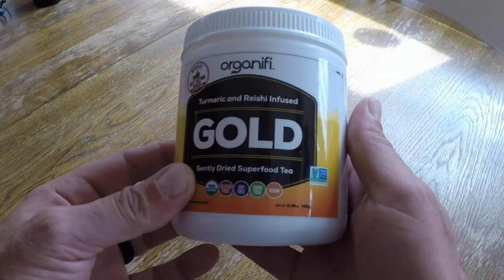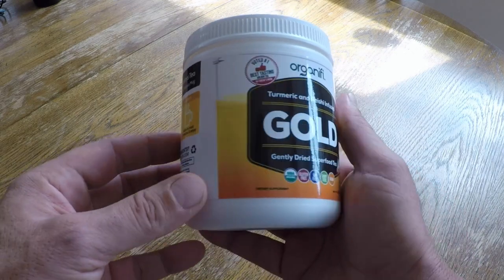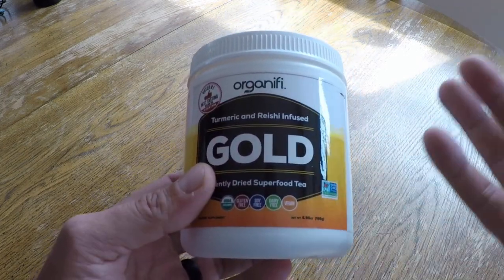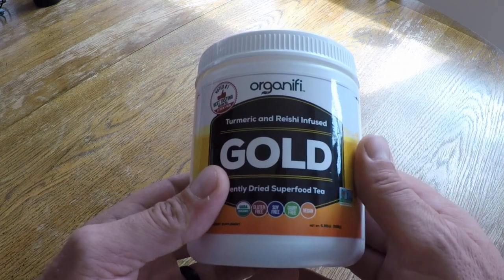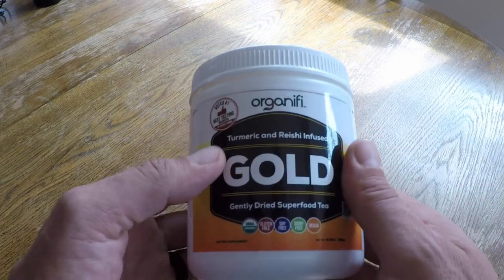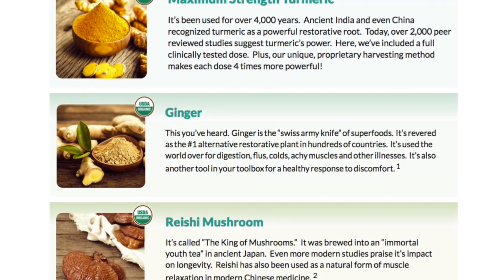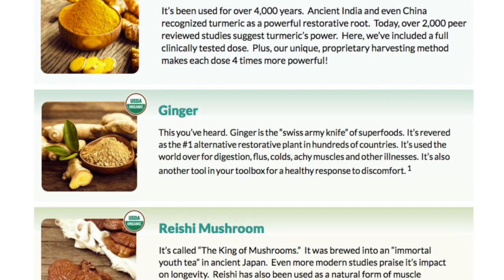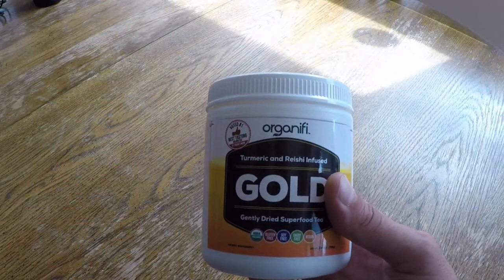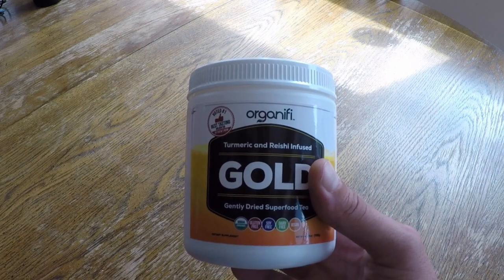The first thing I noticed after having my first cup of this gold tea was the taste — and the taste was actually awesome. It was this creamy, pumpkin spice, cinnamon-y type flavor that was actually satiating. I've had a lot of these superfood-type things in the past that contained all this nutrition, but when it came to taste, a lot of it was garbage. So it was refreshing to have something that was really good for me and at the same time tasted great. That's definitely a thumbs up.